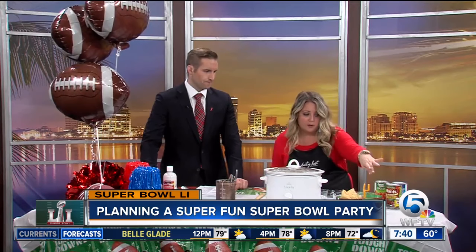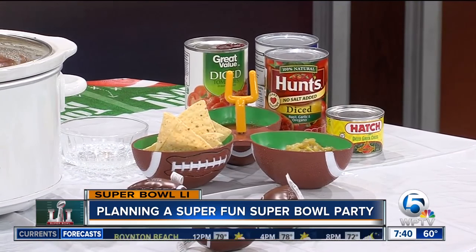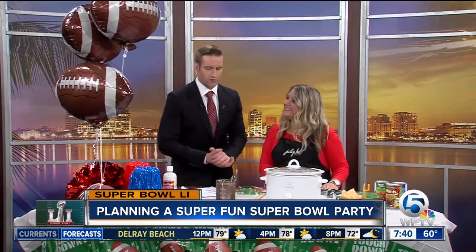So I have some hot peppers, habanero peppers in here. I have chips, you can do cornbread, you can do sour cream and cheese, and it's really interactive. And what can go wrong with chili, right? That's something everybody loves, and you're not slaving in the kitchen for too long.